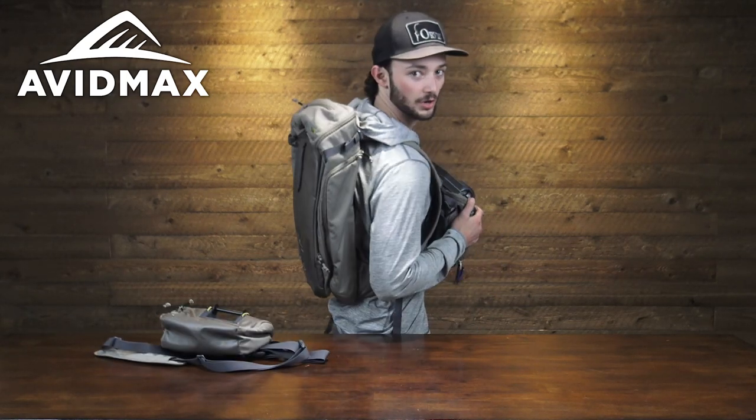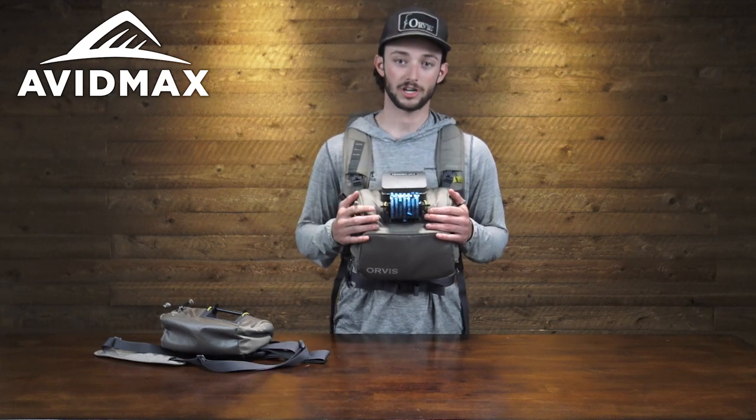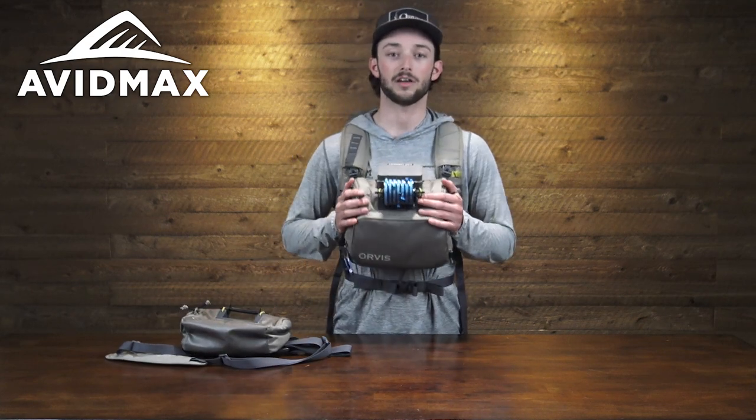This is a really great solution for when you need some extra storage — maybe something like an alpine lake trip. We do have a full in-depth review on the Bug Out Backpack, so go ahead and check that out on our channel if you're interested. And if you'd like to check out the chest pack or the hip slash chest pack, go ahead and check them out at avidmax.com.